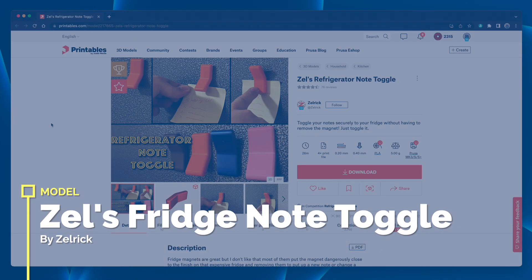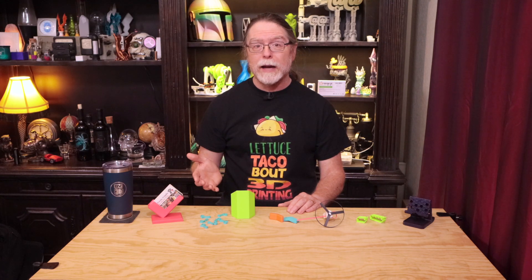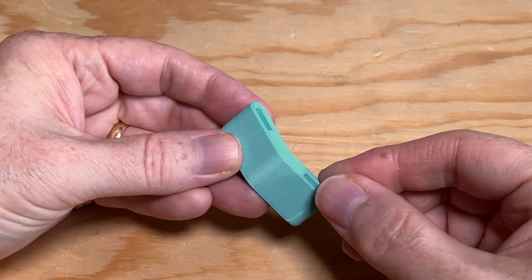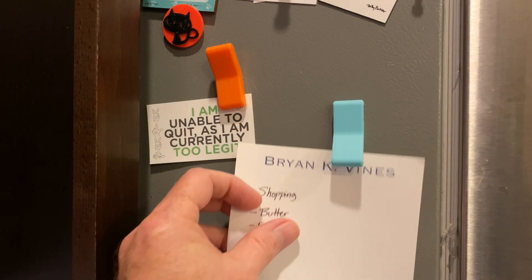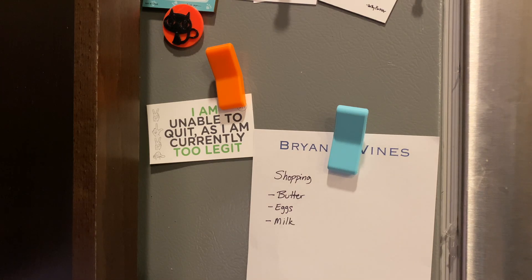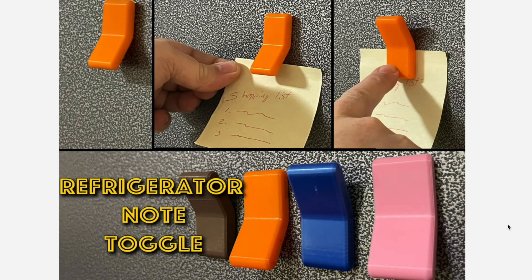This is Zell's Refrigerator Note Toggle by Zellrick. It comes in two versions: one where you can glue magnets in after the print is done, and one where you pause the print at a certain height, drop a couple of magnets in, then resume the print, trapping the magnets inside. I printed the one with the glue-in magnets because I wasn't sure if the magnets I had would fit — it turns out they did. These fridge magnets look and work like a toggle switch to hold your notes to your refrigerator. With a magnet on each side, you can stick or unstick a note with just one hand. Print these in a variety of shades to bring some color to your otherwise boring food-preserving appliance.